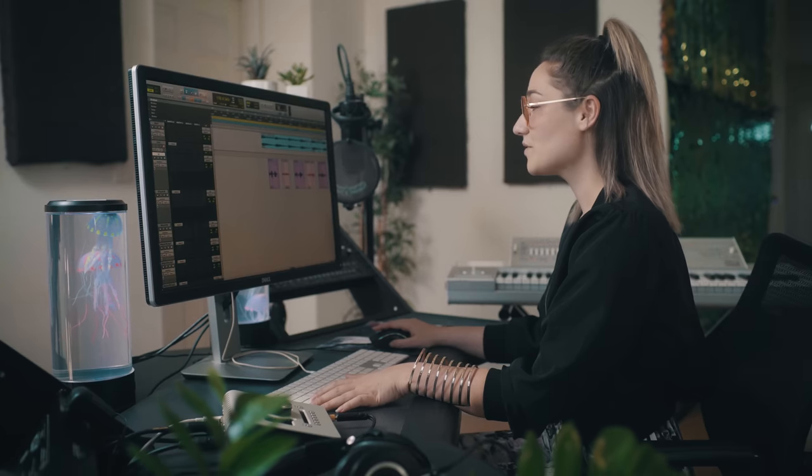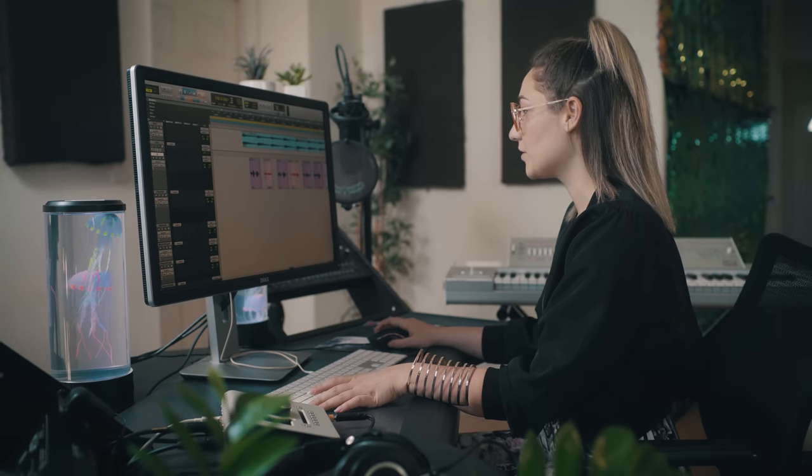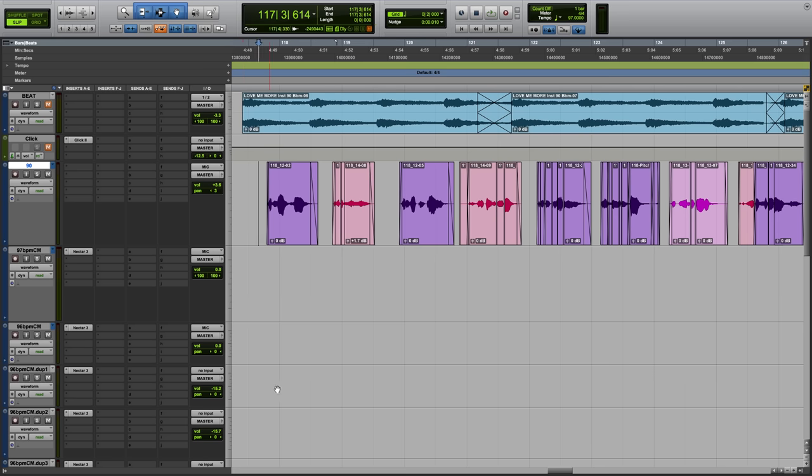Okay, so let's dig into Nectar 3. I have a vocal sample here that I already recorded earlier today — I'm gonna play a little bit of it for you.